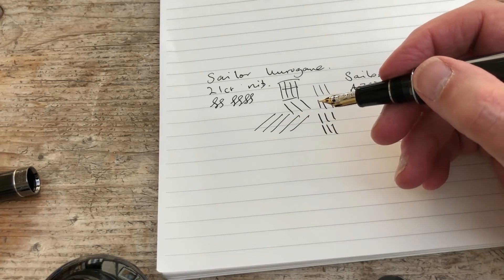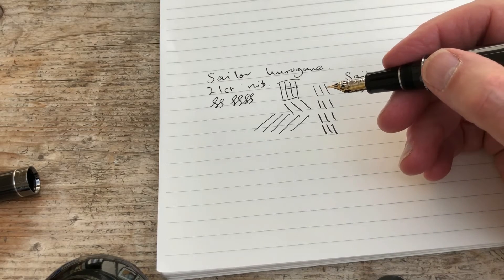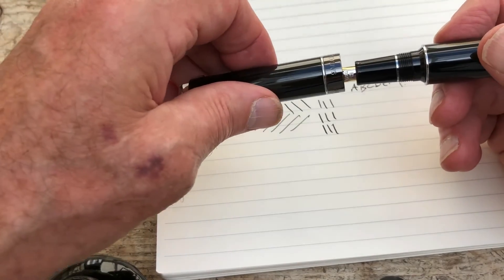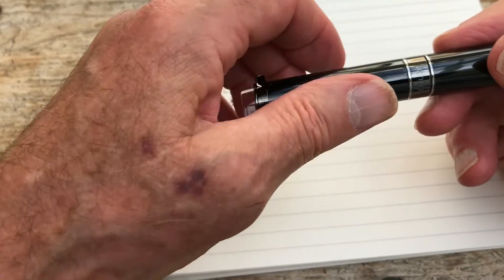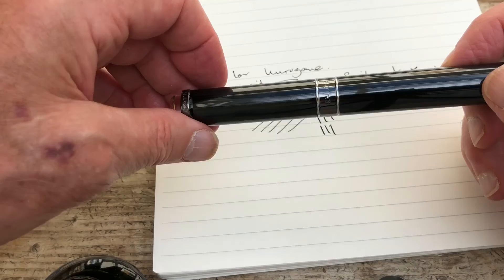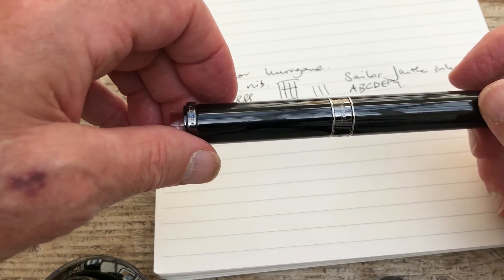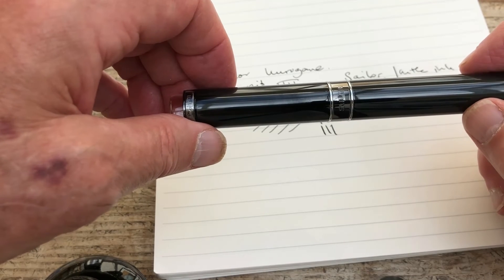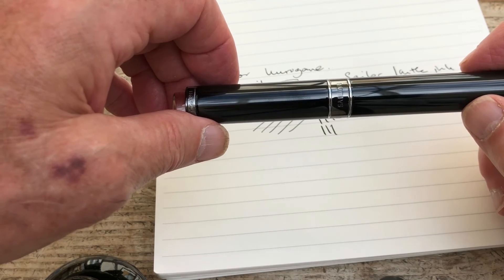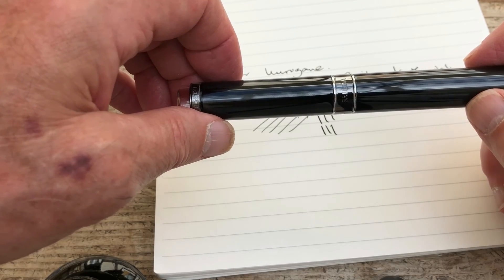It's comfortable in the hand. Just checking — absolutely no issues at all with the threading. As I say, it's not the sort of thing you're going to put in your pocket and wander off to work — partly because there's no clip, and partly because it's about 75 grams. It's a weighty pen. But a pen I really like. So there's the Sailor Kuragane Anniversary Edition. I'm John Hall and this is Right Ear Pens.